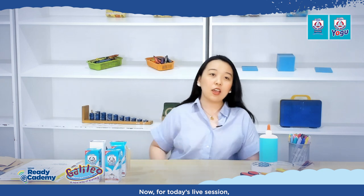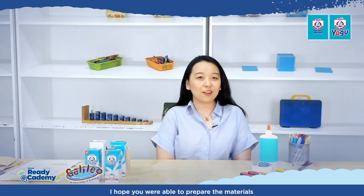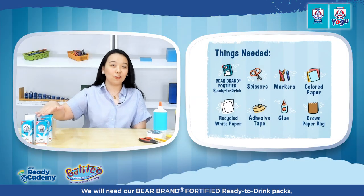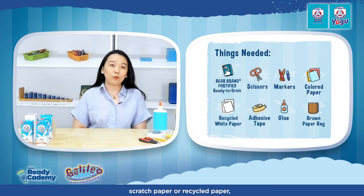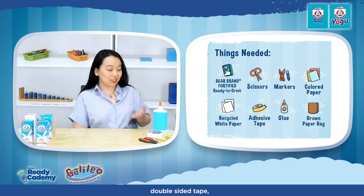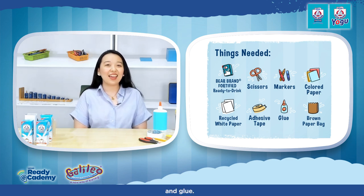For today's live session, I hope you were able to prepare the materials we will need. We will need our Bear Brand Fortified Ready-to-Drink Packs, scratch paper or recycled paper, colored paper, old brown paper bag, markers, double-sided tape, scissors, and glue.